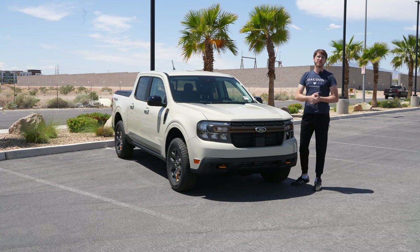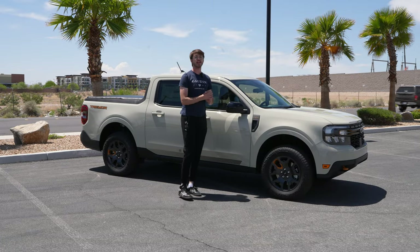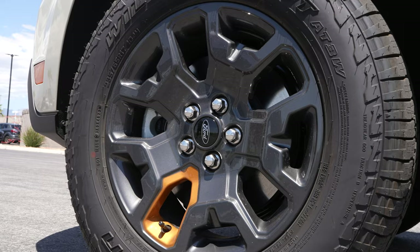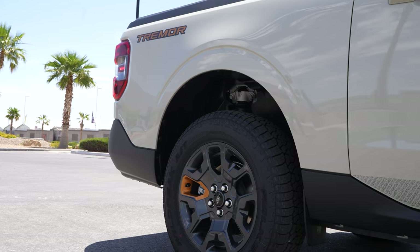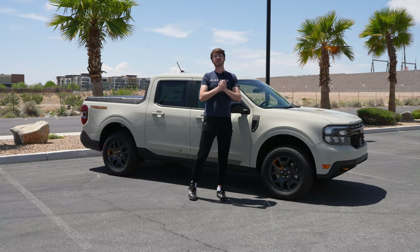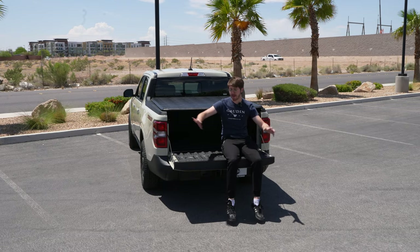Moving to the side, there are a few changes that really set the Tremor apart from the normal Maverick. First and foremost, the rim of the tire has a nice orange texturing on it, which is another great detail you'll see throughout the entire truck — there's orange on the Tremor logo in the back as well. One of the big things you're going to get is a one-inch lift. It's nothing crazy, but it definitely gives you a little bit more confidence when you're doing those off-road trails.